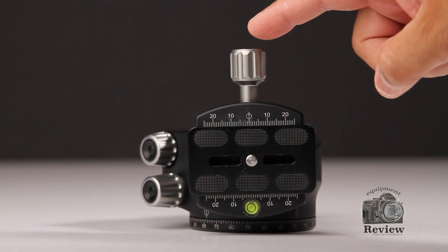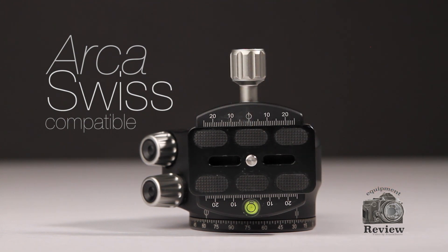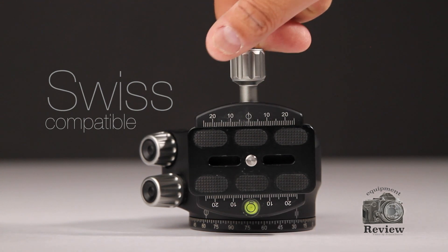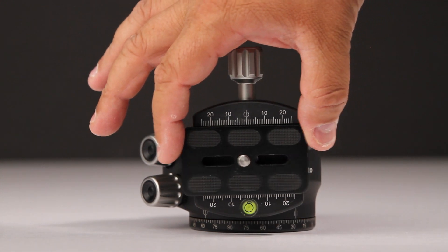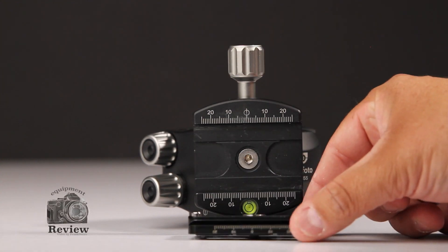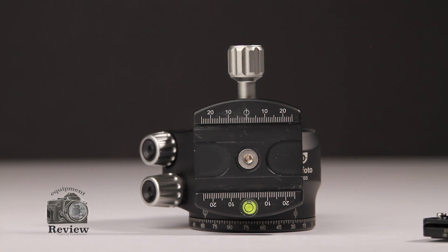In this view, what you see here is the top plate. It is an Arca-Swiss compatible plate and you will find all of the markings on the top. You also get a bubble level. If you loosen the main knob just a quarter turn, you're going to be able to move freely about 20mm front and back so you can position your camera depending on the weight of your equipment.